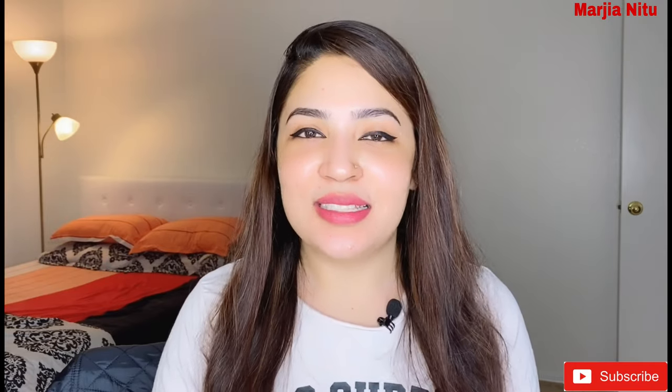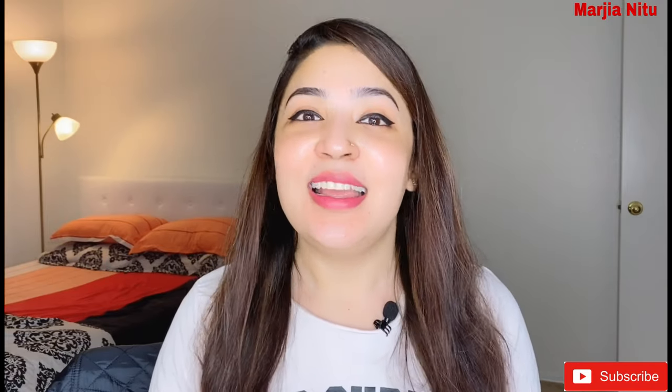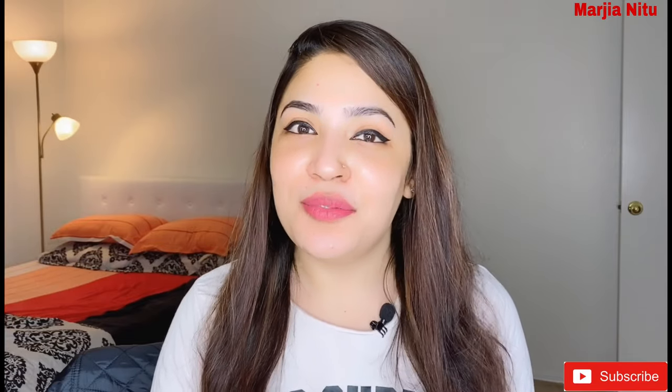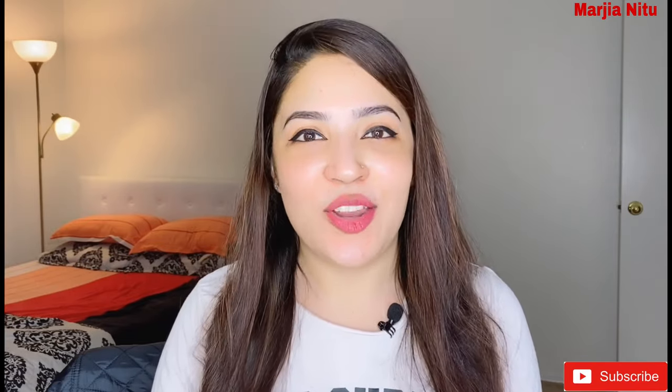Hello everyone, Assalamualaikum. This is Marzia and welcome back to my channel. Please don't forget to subscribe to our channel, like, comment and share.